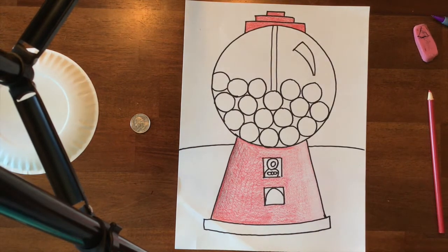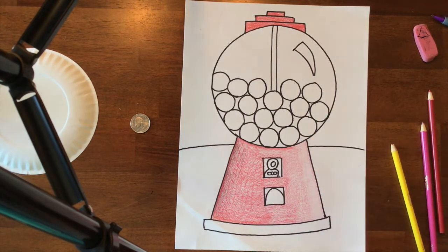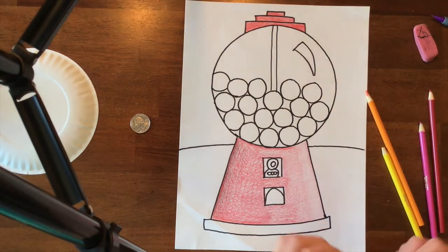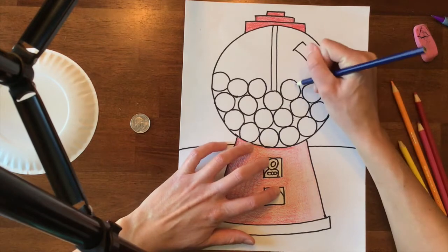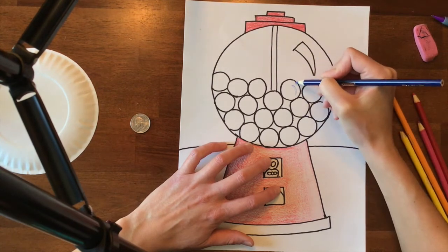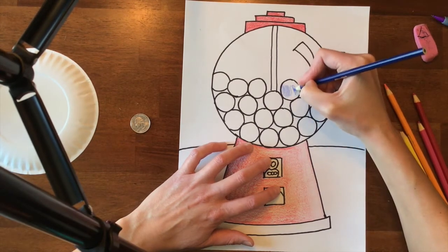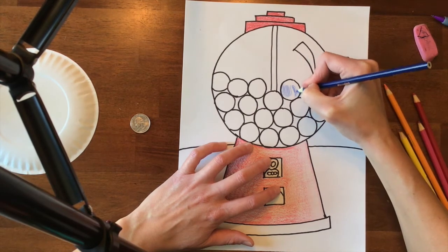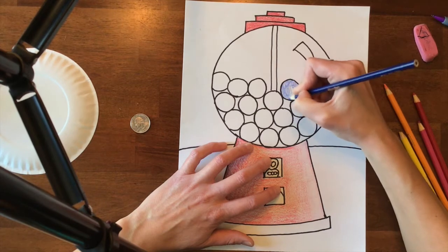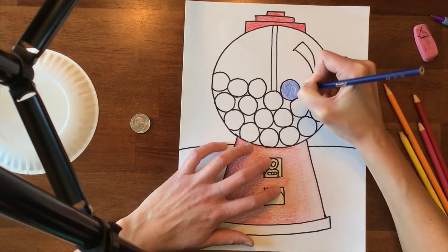For your gumballs you're going to want to use typical gumball colors — blues, pinks — and you can leave some of them white. What I want you to do on your gumballs is make a banana shape kind of following the outline of your gumball and leave that part white. That is going to look just like the highlight up here so it looks like a reflection, or like the light is hitting it. You would do this over and over with all sorts of different colors of gumballs and fill them in really, really well.